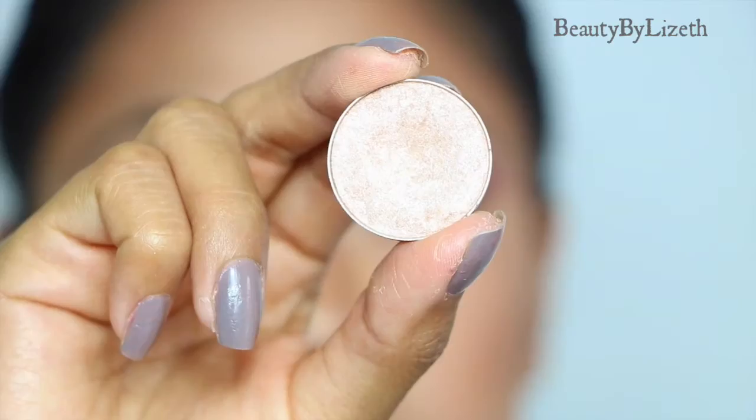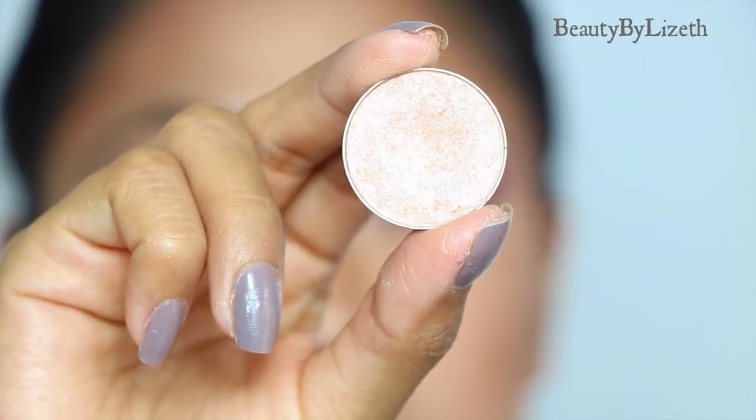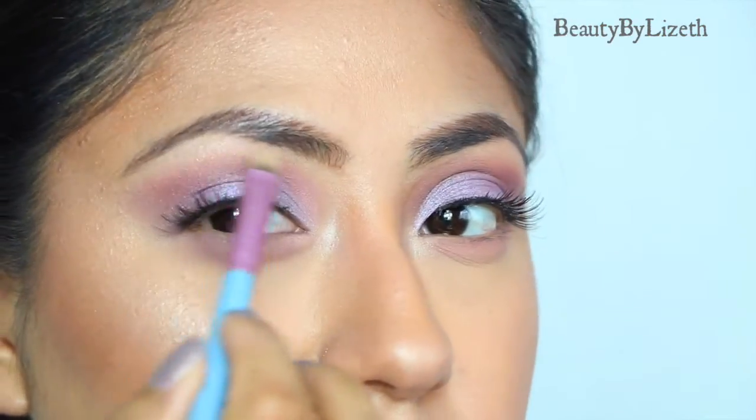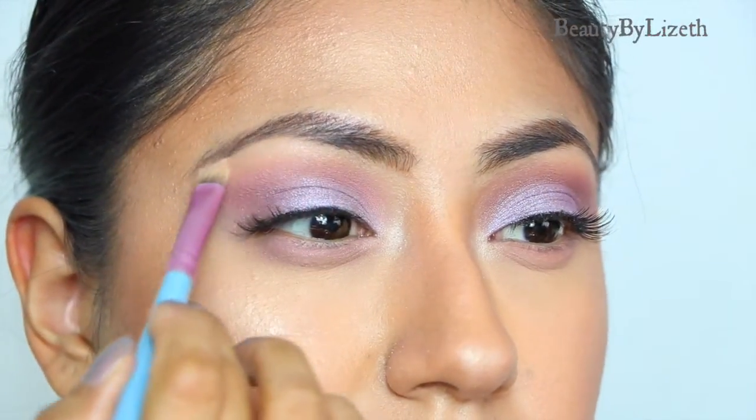Lastly, I'm going to be using one of my ultimate favorite brow highlights — this is Shimmer Shimmer — and I'm going to be placing this in the brow bone. This is the final look! I hope you guys enjoyed this quick and easy smoky eye. I just wanted to share something different with you all. Please don't forget to subscribe to my channel and I look forward to seeing you in my next video. Bye!